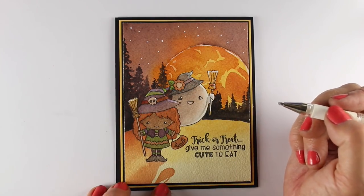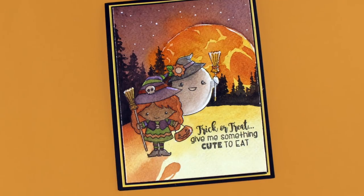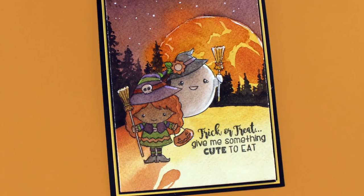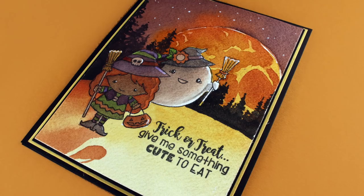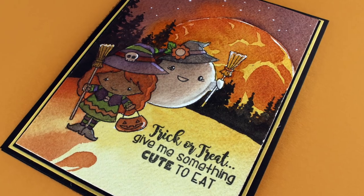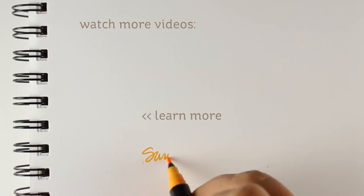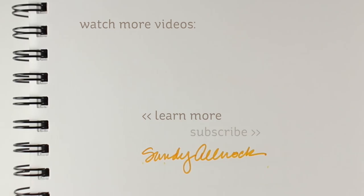Even though I probably went a little too dark on shading the witch and stuff, I'm really pleased with the outcome of the card. That sky and the moon just makes me giggle - I love the way it almost looks like the moon is on fire. It took some bravery to keep moving through it, but I want to encourage you to continue being brave as you have your hot mess moments as well. Click on some links if you want to watch more videos, go over to the blog post, and have a really awesome day. Go make something beautiful, don't forget to subscribe - I'll see you later!